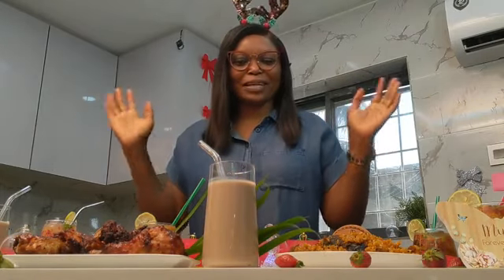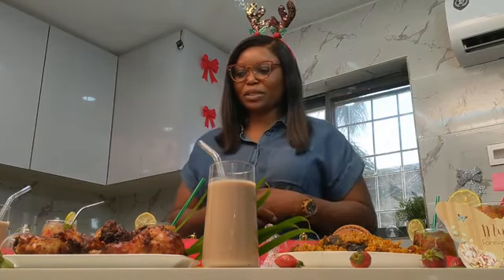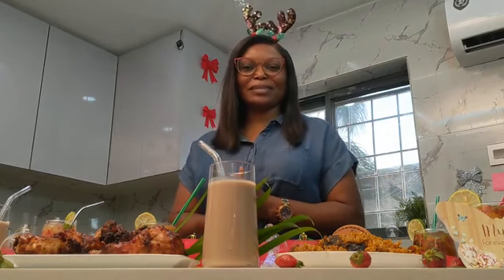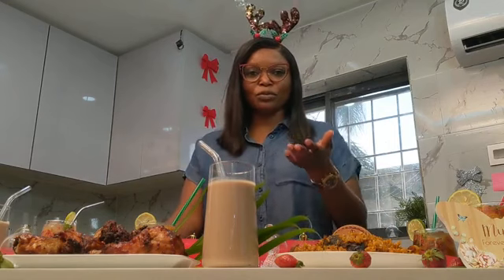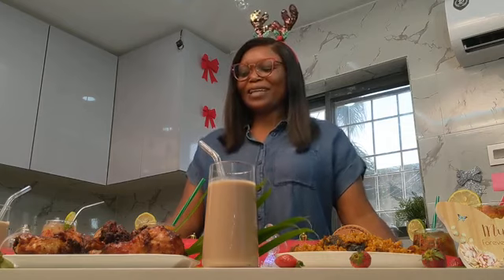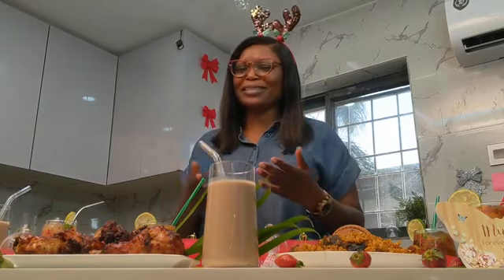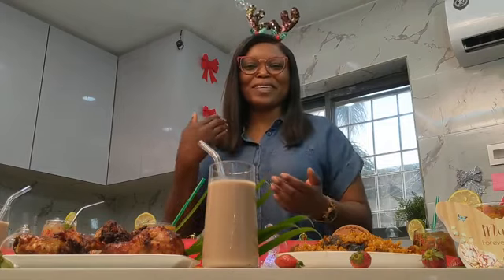Christmas is just a blessed day in my family, and sometimes we take it with mixed emotions because our parents are not here and my beautiful big sister isn't here. To you who do not have your family or loved ones to celebrate Christmas — cheer up and know that life is in stages and phases. Bask in the memories and create new memories with those that are left behind.